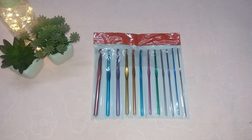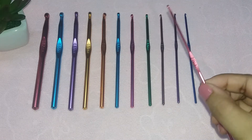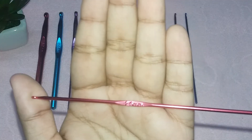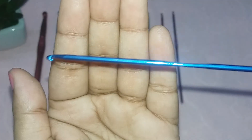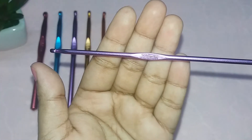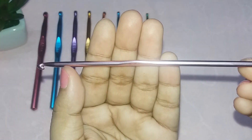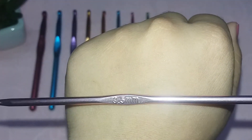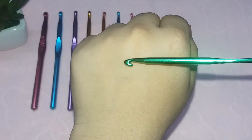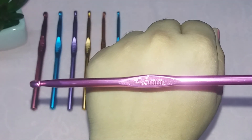I will remove all the needles and show them to you. The smallest needle is in red color, which is 2mm. The blue one is 2.5mm, the violet one is 3mm, and the pink one is 3.5mm.